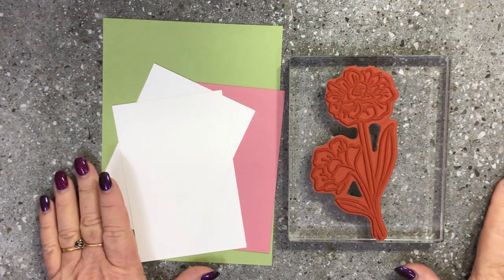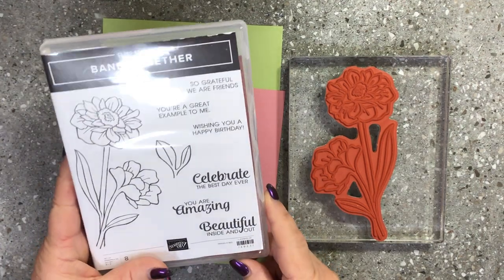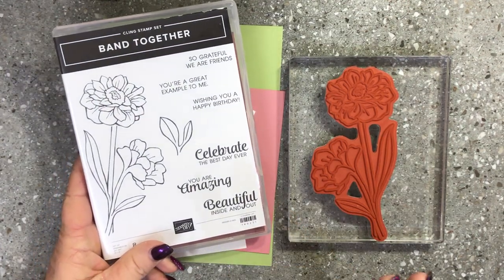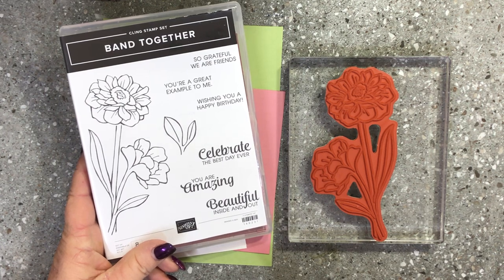Hello and welcome to my YouTube channel. I'm going to create a really cute card doing a little bit of watercoloring today using the Band Together stamp set and matching framelits.